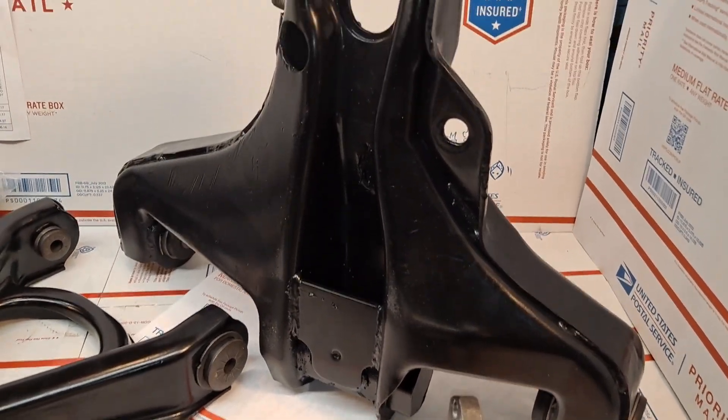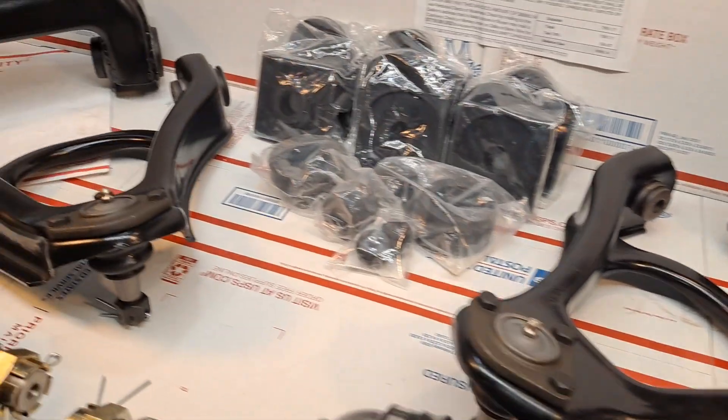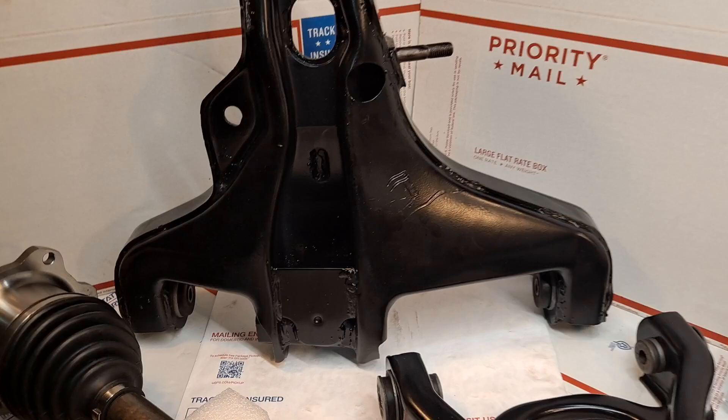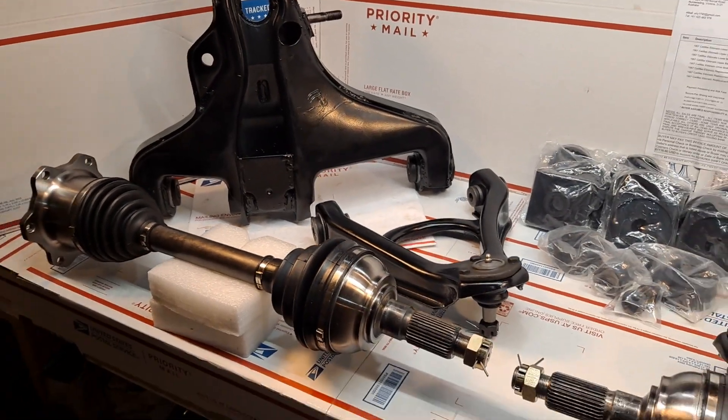Such as these suspension components, which have been fully restored and powder-coated in the original chassis black for period correctness. Today is September 24th — this is George in Florida. Thank you very kindly.